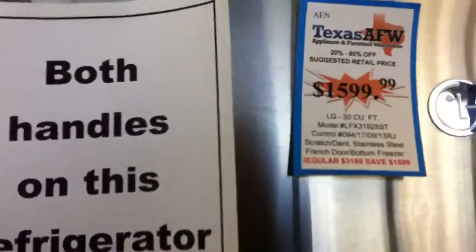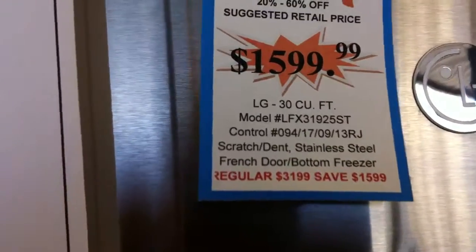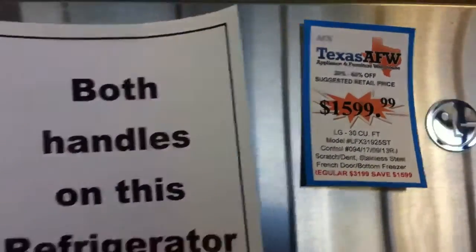Now, this fridge — look at that — regular price $31.99. Look at that model number, Google it, look at the price. That's a real price. You're saving $1,600 bucks on this thing.